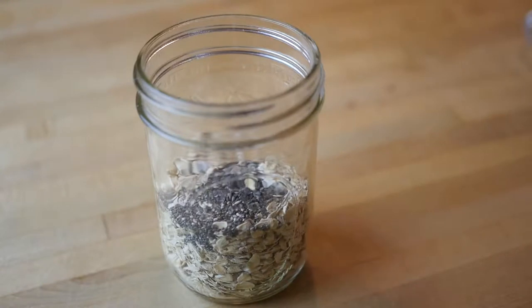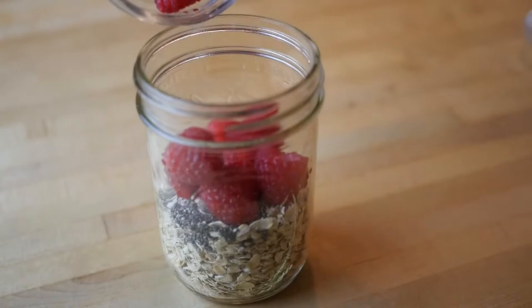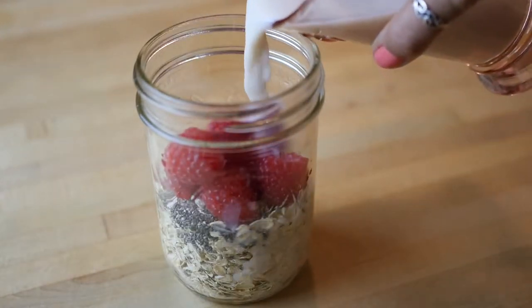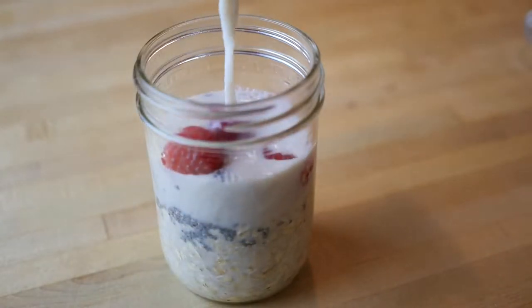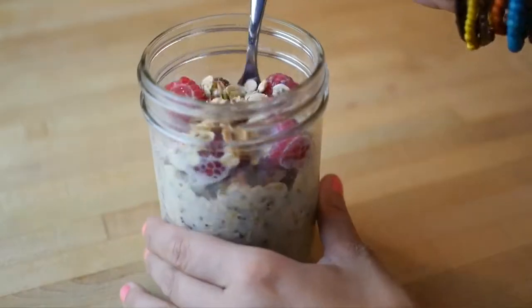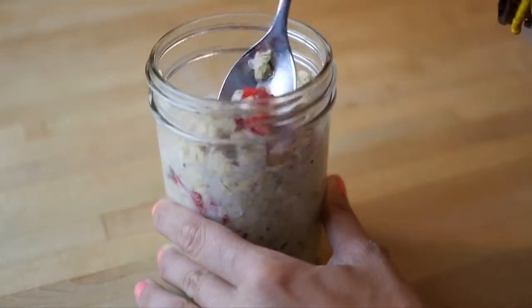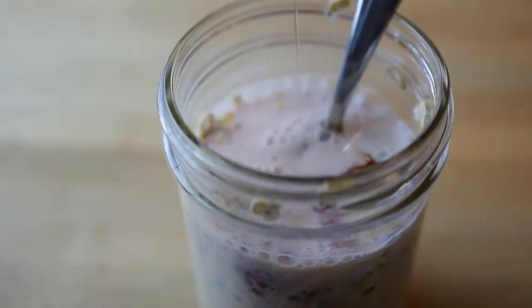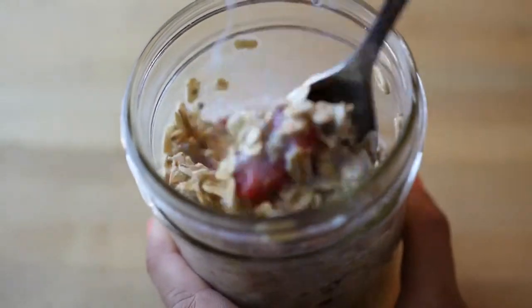And now I'm adding berries. Today I'm making a raspberry cream vanilla overnight oats, but you can really add any berries or flavorings that you want. Now I'm adding one cup of almond milk. You can use soy milk or hemp milk or any type of milk you want. Just keep the ratio one-to-one from the milk to the oats, so here I have one cup of oats and one cup of almond milk. Now I'm going to drizzle on some maple syrup as a natural sweetener and then mix it all up and mush up those raspberries so it's really well incorporated.